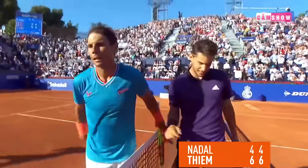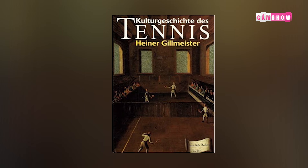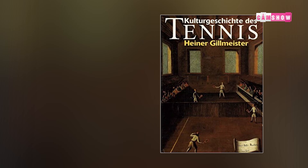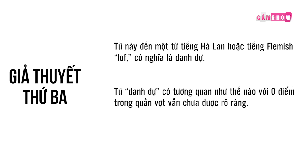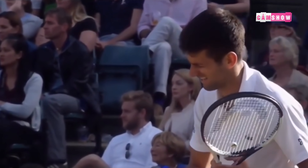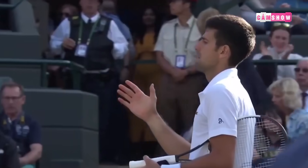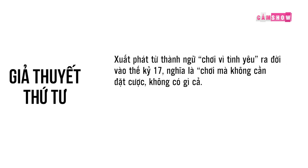Người chơi sẽ phải cố gắng trong từng pha bóng để mang về những điểm số, điều đó sẽ thúc đẩy niềm đam mê và năng tập luyện của người chơi đối với môn này. Giả thuyết thứ 3: đến từ một giáo sư ngôn ngữ học tại Đại học Bonn của Đức — giáo sư cho rằng từ này xuất phát từ một từ trong tiếng Hà Lan hoặc tiếng Flemish, từ 'love' có nghĩa là danh dự. Nhiều người chơi tennis chuyên nghiệp giải thích rằng danh dự tượng trưng cho danh dự của mỗi tuyển thủ khi bước ra sân đấu, và họ sẽ phải chiến đấu hết mình để bảo vệ danh dự của bản thân trước khán giả. Giả thuyết thứ 4: xuất phát từ thành ngữ 'chơi vì tình yêu' ra đời vào thế kỷ 17 — nghĩa là chơi mà không cần đặt cược, không có gì cả — không có gì được thể hiện bằng không điểm.